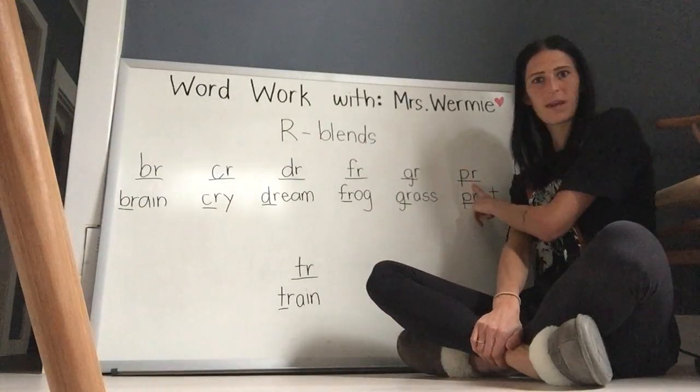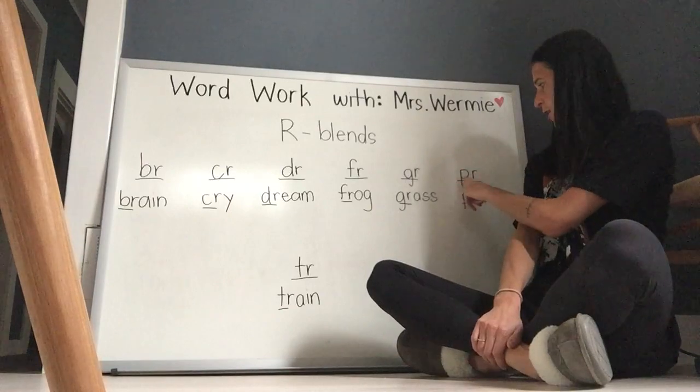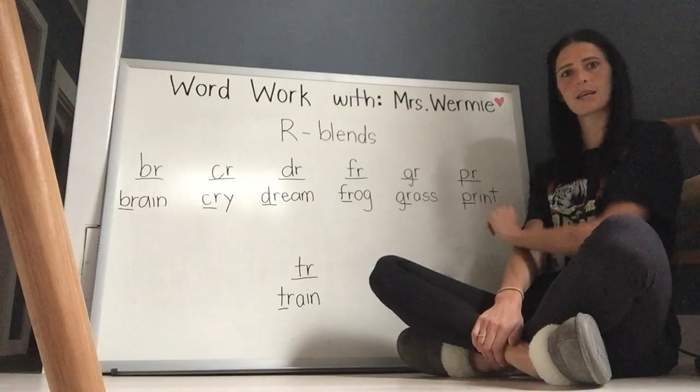Next blend is P-R, and P-R says 'prr'. P-R. Let's read the word. Print, print.